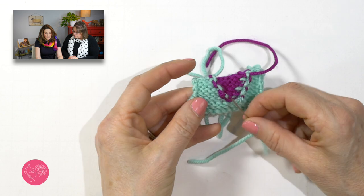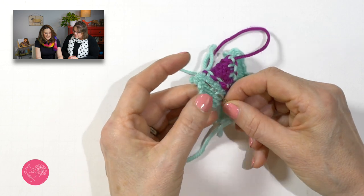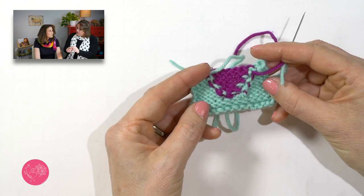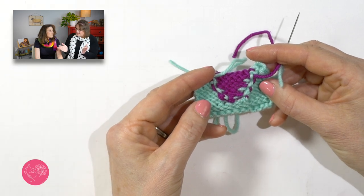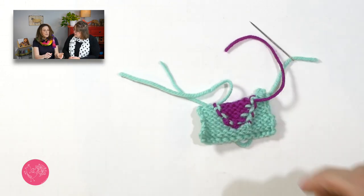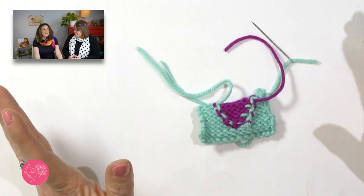You could split the plies apart on stockinette — take two plies up one side and two the other — but for me that's just too fussy, too much work. If I'm working with something machine washable that I can't spit splice, which is my favorite form of joining, I'm probably going to work it in pieces and seam it instead.